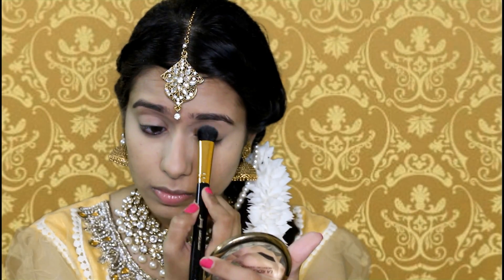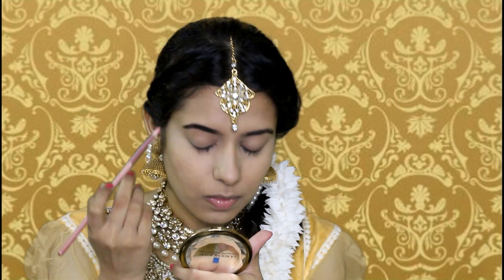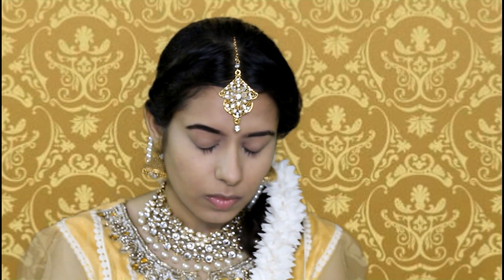I'm going to fill in my brows now. I noticed Sonam's eyebrows were very thick, so I'm trying to achieve that using my ABH Dip Brow pomade. For the eye makeup, it was a very simple eye look.